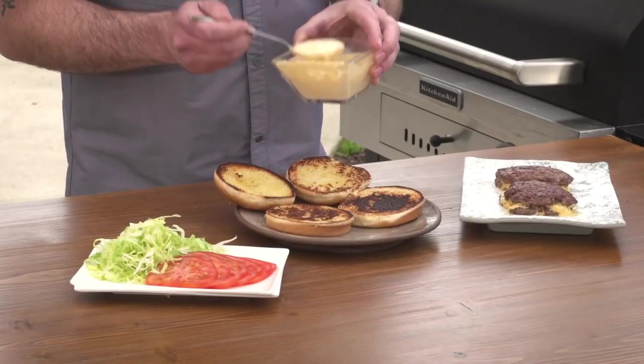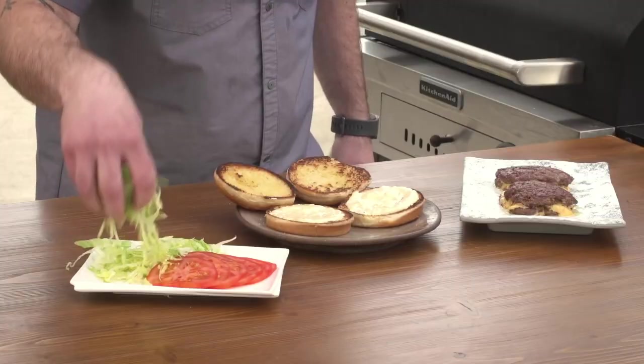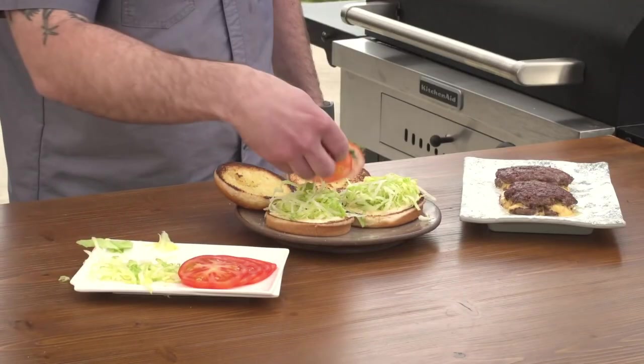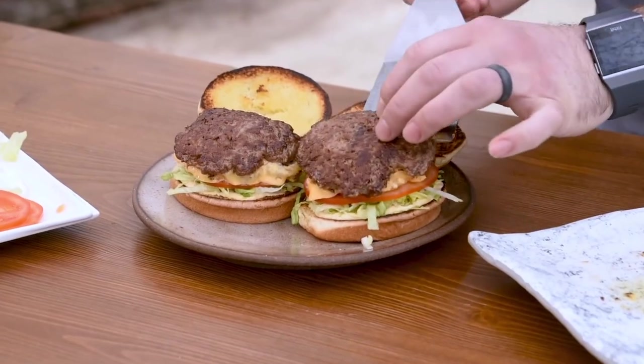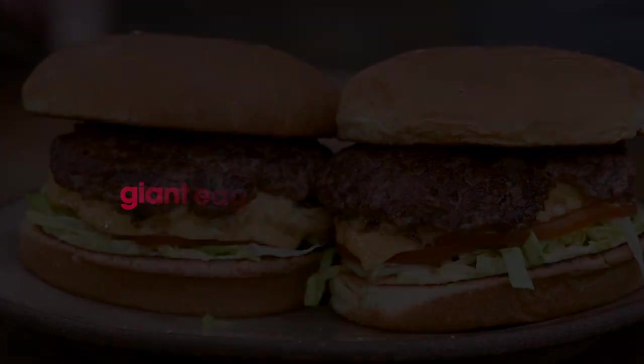It's time to finish building the burgers. On the bottom buns, smear some more special sauce, then add shredded lettuce and tomato, then top with the burgers. This classic double smash burger is a great way to take your burger game to the next level.